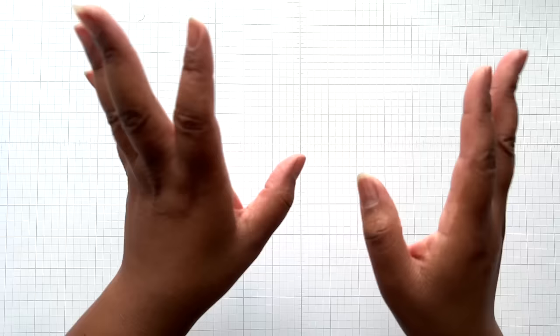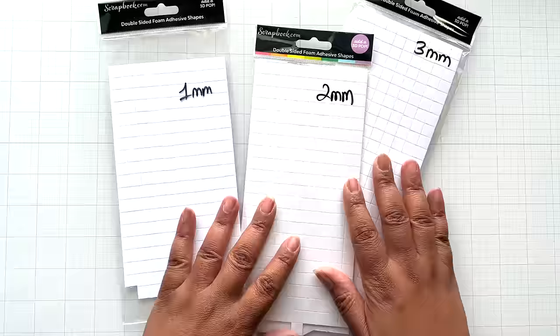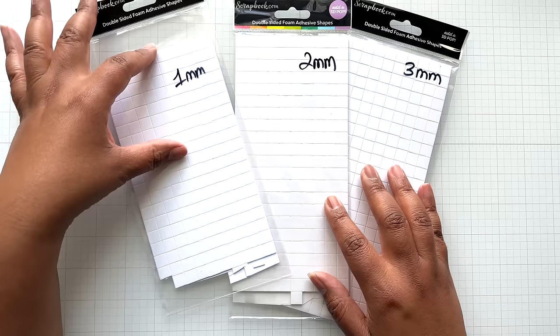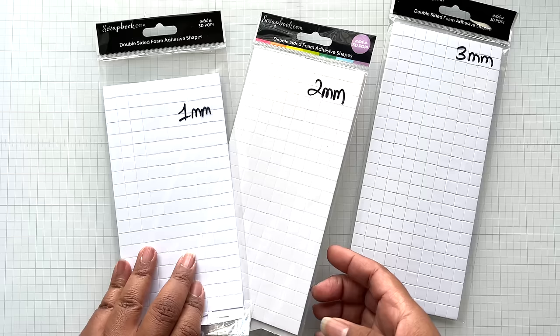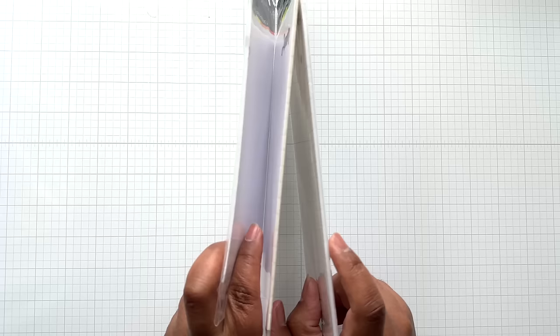Alrighty crafters, let's get started. First up, I'm going to talk about craft supplies. This is the scrapbook.com double-sided foam adhesive shapes. I've been using the one millimeter — this is new packaging — and this is their older two millimeter. I'm going to turn them to the side because I've been having just a ton of fun with this. You see the thickness — thin in the middle and then thicker.